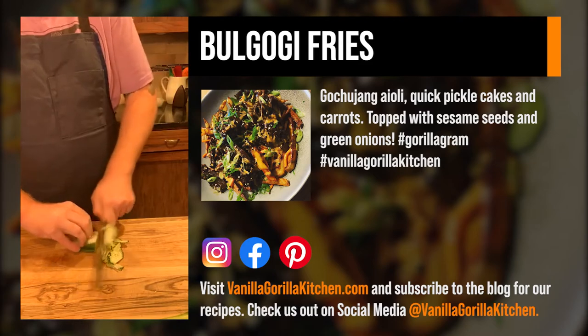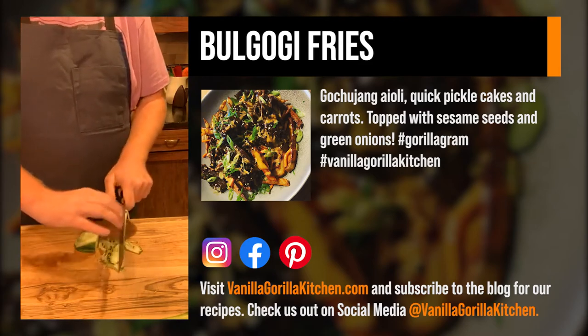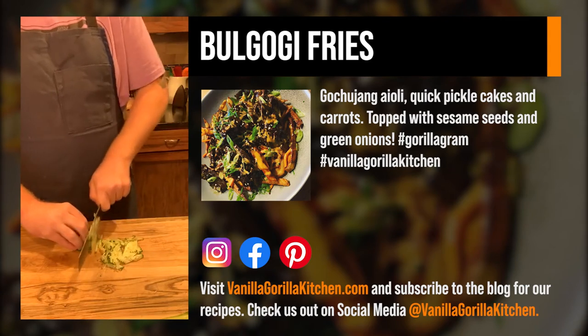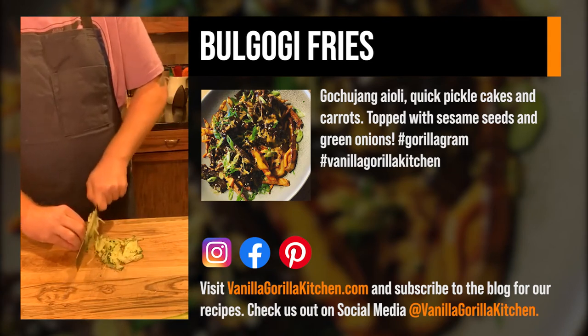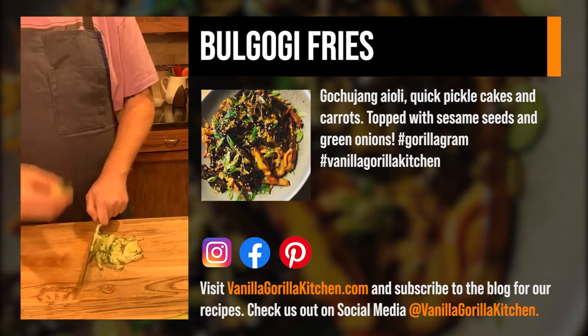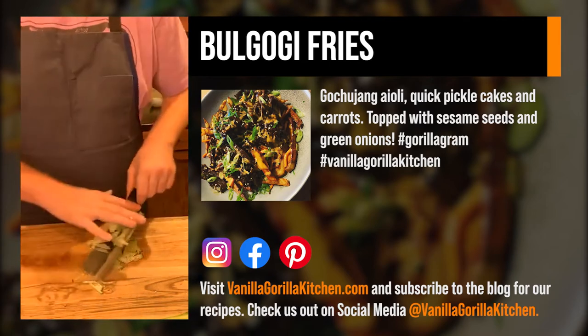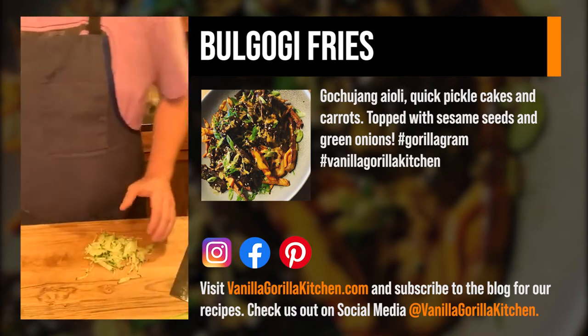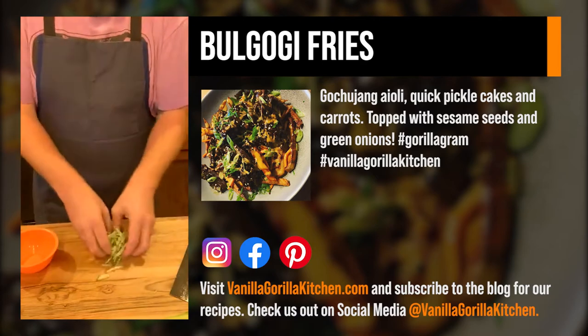I've got our mandolin set to about level two or three — I want the cucumbers about the same thickness as the carrots. If you don't like cucumber or get indigestion from it, try peeling it. In culinary school and from other experience, everyone says that if you peel a cucumber you don't get those cucumber burps. That's about all I really want for the cucumber.